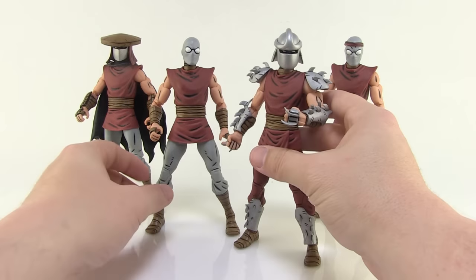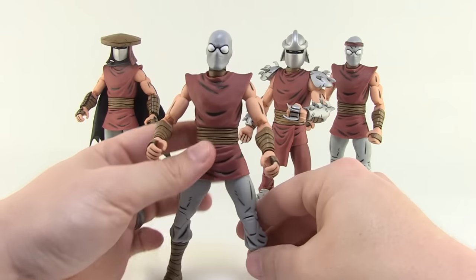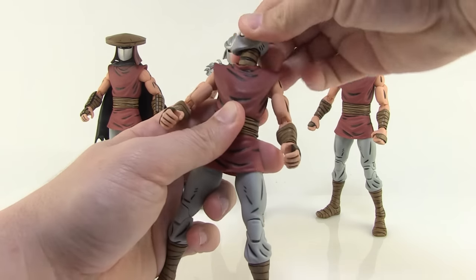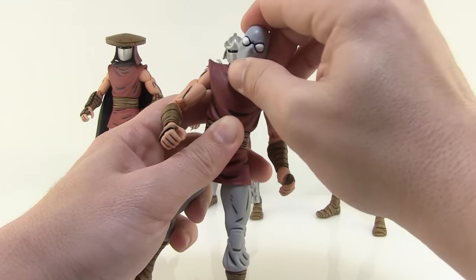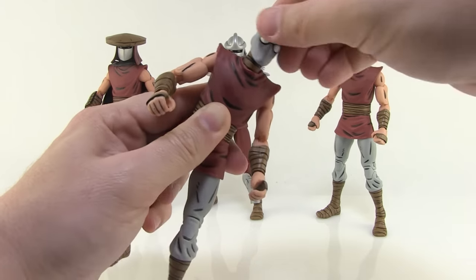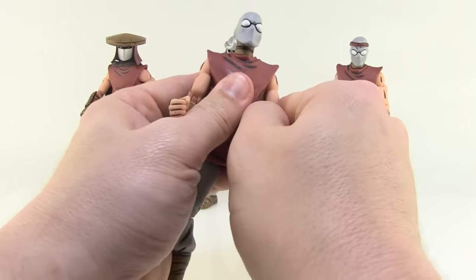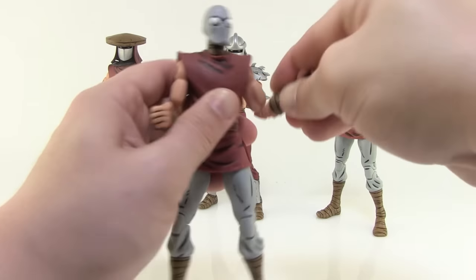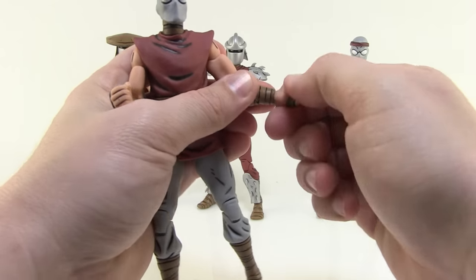Otherwise, all of these figures feel very nice — they feel solid, they feel durable — and they have some really great articulation as well. The heads are ball-jointed, so you can see they roll all the way around and you can also move them up and down. There's a great range of motion there, which is going to be really nice, especially for crouching poses. You can also slightly move the neck at the base. We do have ball joints at the shoulders — they're very tight on all of these guys, but the arms do move up and down, forwards and backwards. You've got swivels at the bicep, really nice double joints at the elbows, swivels at the wrist, as well as hinge joints that allow the wrist to move forwards and backwards.